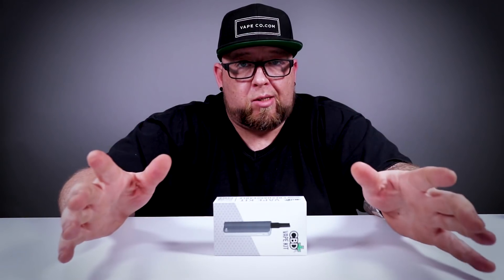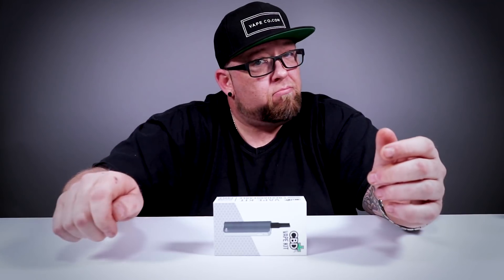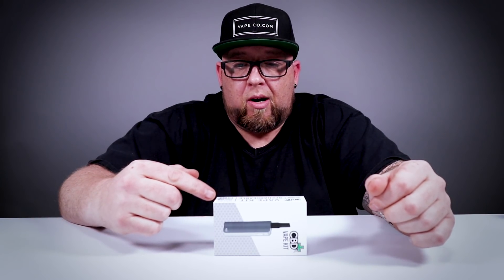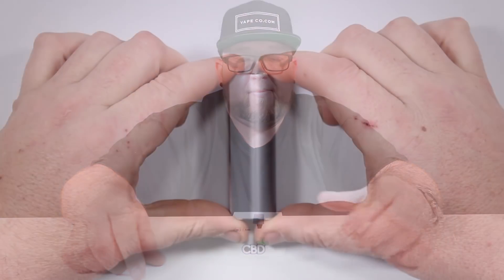This one can. Trust me, when you need your fix of CBD, it's nice to know that if your battery is dead, just plug it in and you can vape it. It also comes with one cartridge and a USB charging cable. Now let's check out what comes in the box.